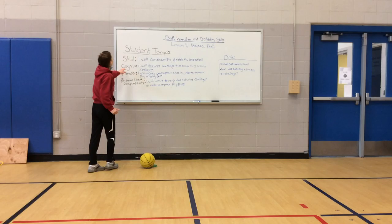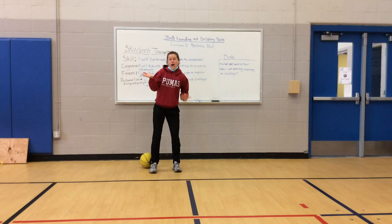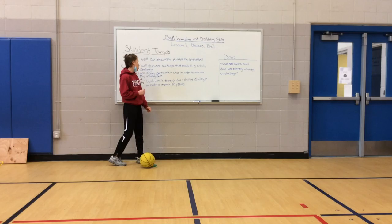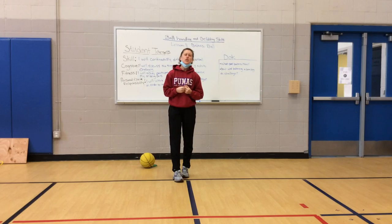Cognitive — using your brain — I will discuss the things that made this activity challenging. This activity is going to be challenging because now we're going to try to dribble and balance at the same time. Fitness: I will actively participate in class in order to improve my dribbling skills. Personal and social responsibility: I will work through these activity challenges in order to improve my skills. Today is going to be kind of hard, and that's okay. It's going to be hard for me too, so we're going to work through it together and do our very best.